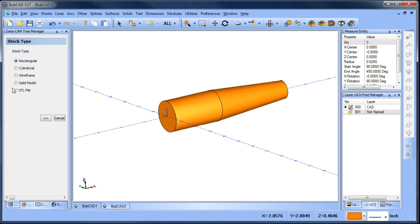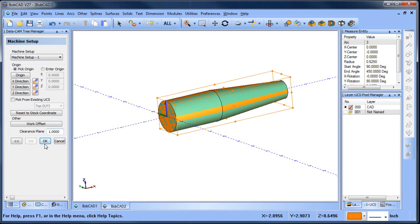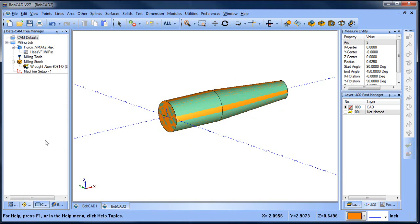We're going to run our stock wizard. In this case I'm going to use a solid model stock because we've already turned down the barrel and we want to engrave into it, so we're going to use the solid as our stock. We'll select our stock model, go ahead and choose our zero, then click okay. All right, so we have our milling job set up with a four axis machine.